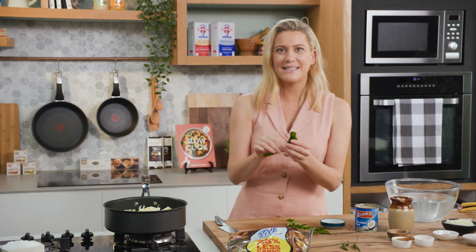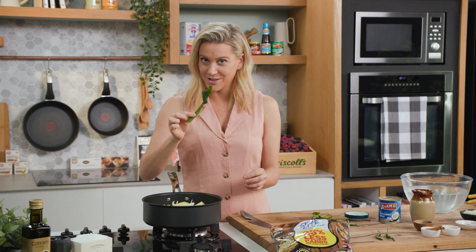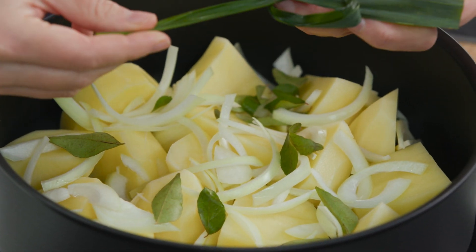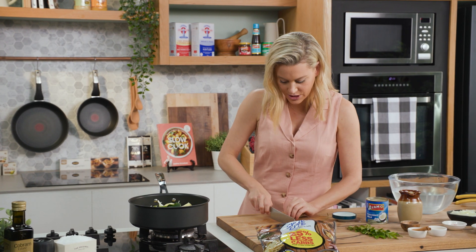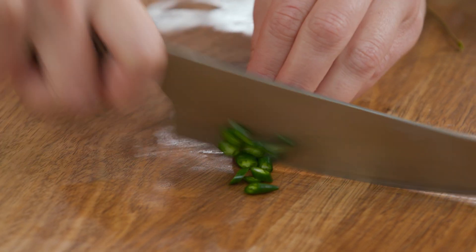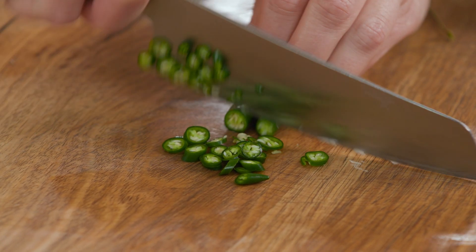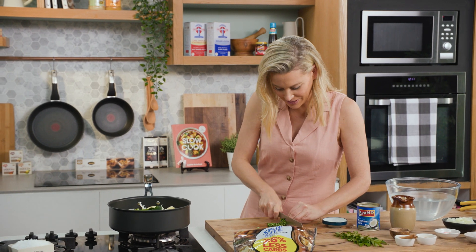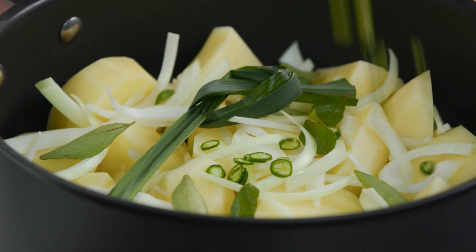And a pandan leaf — you can get these from Indian grocers and Asian grocers too. It's quite unique and Michelle says it's crucial for her potato curry. I've just tied that up and that can go on top. Two small green chillies — I'm going to finely slice them. The chilli amount really depends on how hot you want it. Michelle would probably put another two in but I'm going to keep mine a little milder, then sprinkle that in.